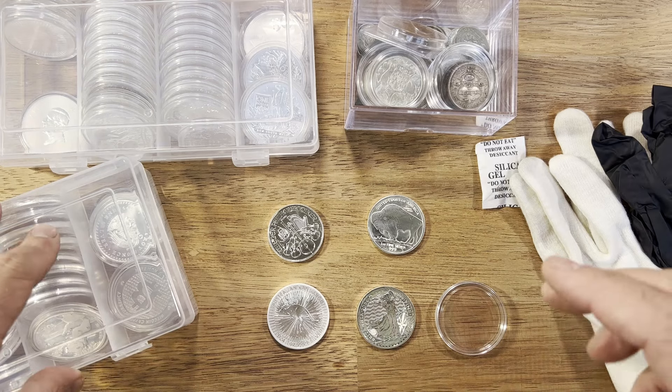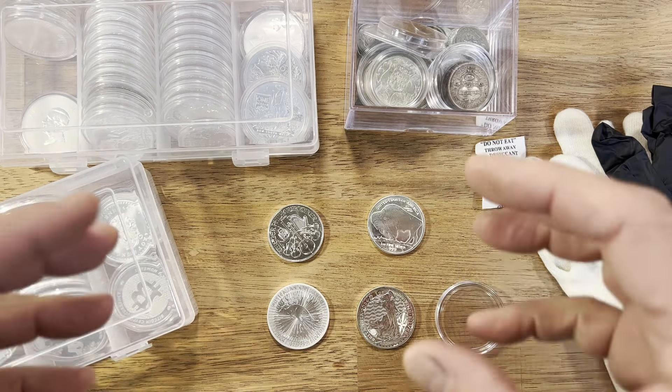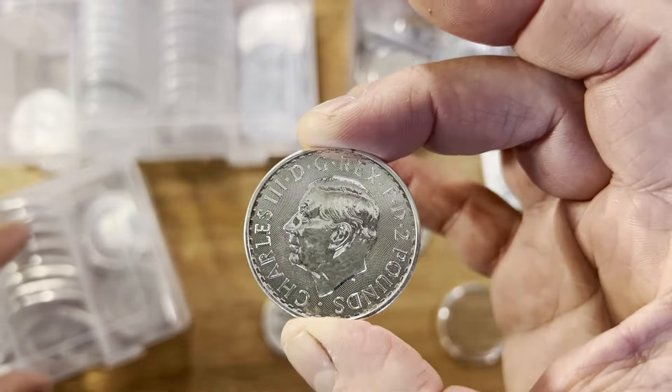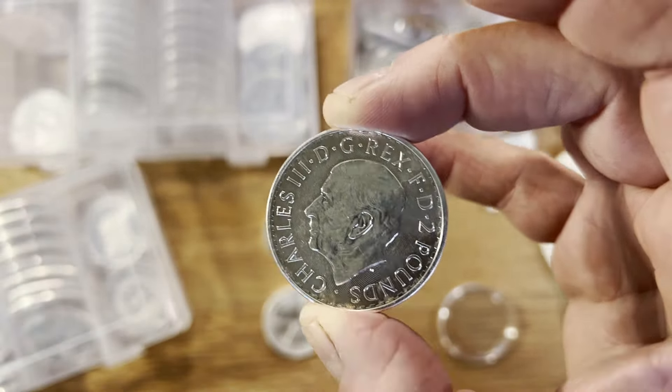Hey coin collectors, Dan the Collecting Man here. Today I want to talk about storage and handling of your precious metals — where are some of the best spots to put it in your house, talk about safes, how to handle coins correctly, what kind of coins you should handle correctly versus ones you can hold and play with, and different storage ideas I've been using that work for me.